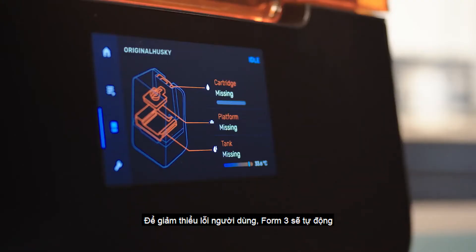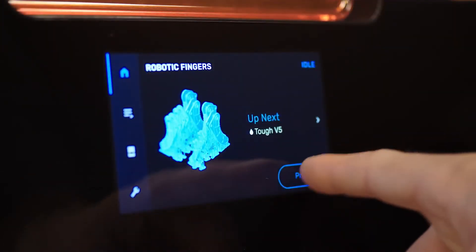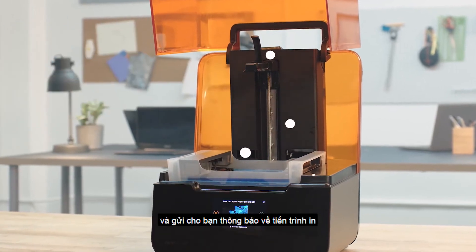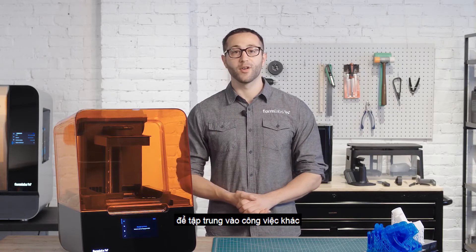To minimize user error, the Form 3 will automatically sense when everything is inserted correctly and you're ready to start a print. Many sensors integrated throughout the printer help maintain ideal print conditions and send you alerts about print progress and the state of your machine. Once you press print, you can just leave the printer to complete the print, so you can go focus on other work.